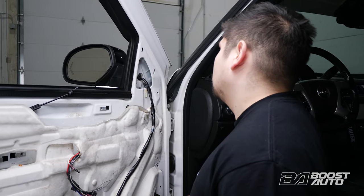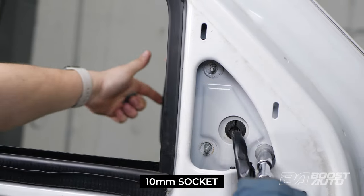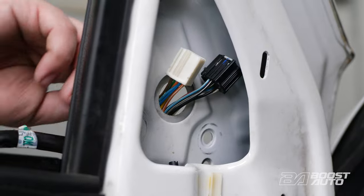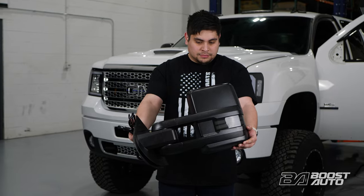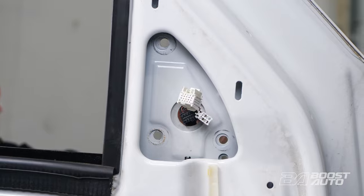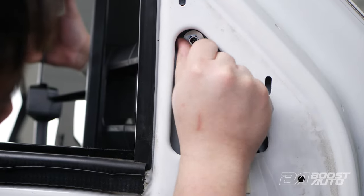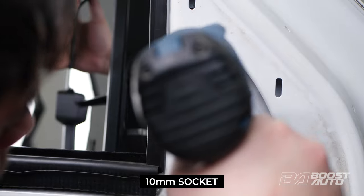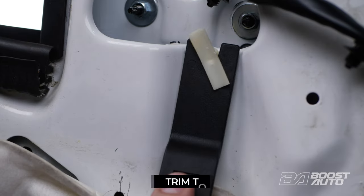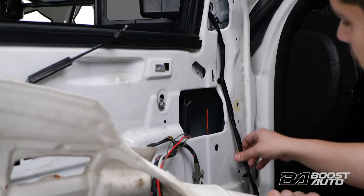At the mirror mount, disconnect the three 10mm nuts. Supporting the mirror from the other side, pull out your factory small mirrors and guide the rest of the harness out. There may be a trim clip holding the mirror in place; if so, please release it first. Next, grab your brand new power folding Boost Auto Tow Mirrors. Proceed with mounting your Boost Auto Tow Mirror. Pass the harness through the hole and line up the studs with the factory holes. Secure the mirrors to the door using the 10mm nuts. If you have factory clips from your old mirror harness, go ahead and remove them now. Then guide your mirror harness along the path of the old harness, securing the harness clips to the door.